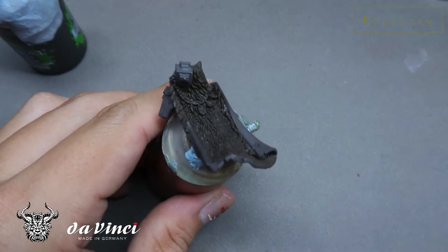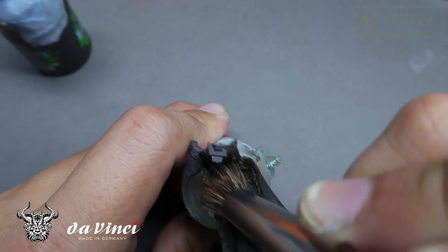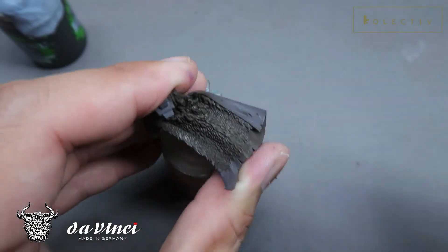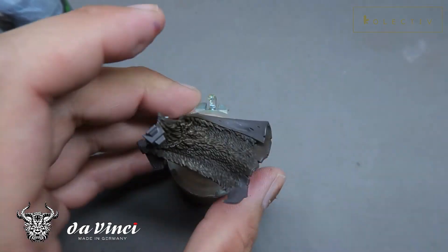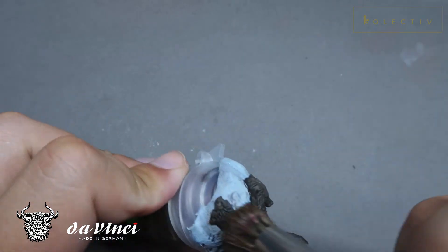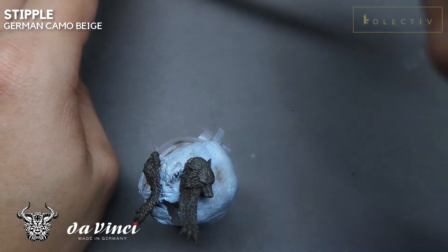As you guys can see, this is the base color of Krylon Camo Brown. Right now we're just going to dry brush, and what this achieves is it starts to pick up little bits of detail, even though the contrast is not great. It will add a little bit of differentiation to the material so that the viewer can identify there are some fur textures. Gradually, I'm adding a little bit more German Camo Beige into the mix, just a very light touch.